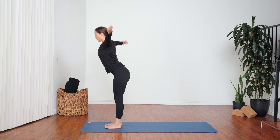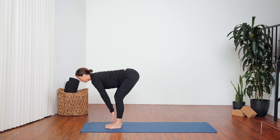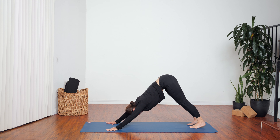Exhale, forward fold. Inhale, lift halfway. As you breathe out, step one foot back and then the other — downward facing dog. Hold this down dog, take a breath, lift your hips up and back, lengthen out through all four sides of your torso.